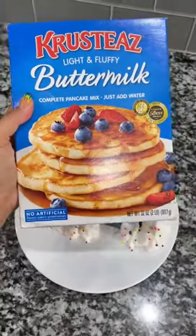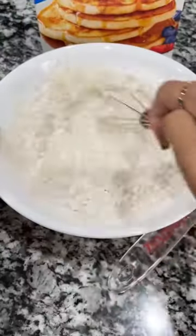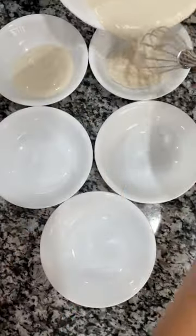Hey guys, today I'm going to show you how to make these cute rainbow waffles with Krusty's buttermilk pancake mix. You guys know I love Krusty's. All you have to do is add water.